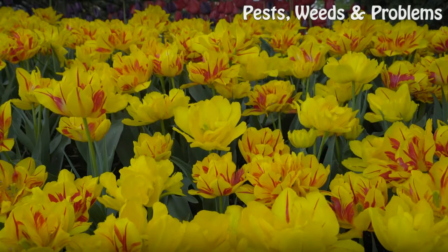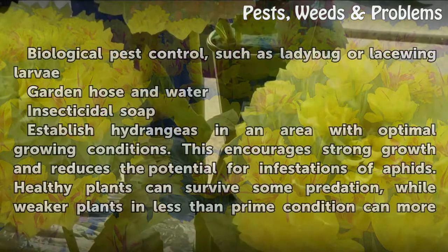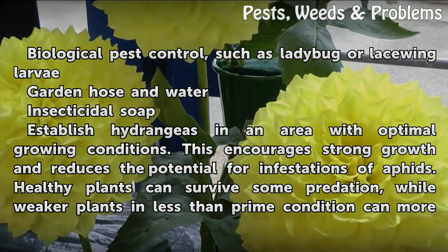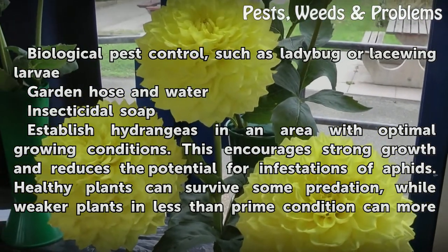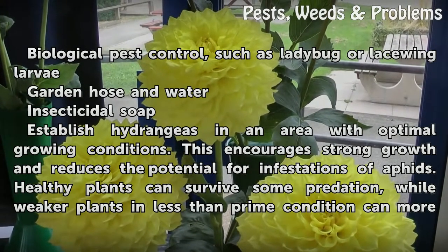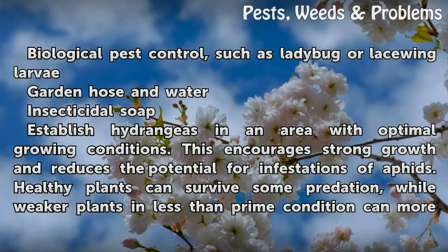Things you will need: biological pest control such as ladybug or lacewing larvae, a garden hose and water, and insecticidal soap. Establish hydrangeas in an area with optimal growing conditions — this encourages strong growth and reduces the potential for aphid infestations.